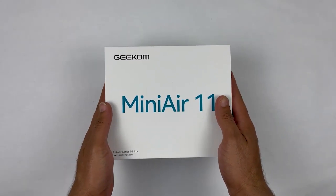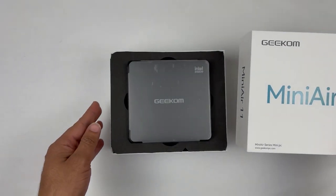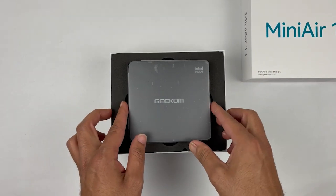Now let's open the box and see what we have inside. We carefully slide the box open and we are greeted by the mini desktop wrapped in a protective foam.